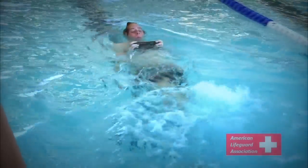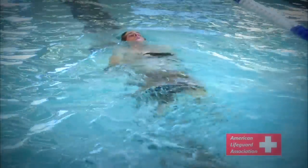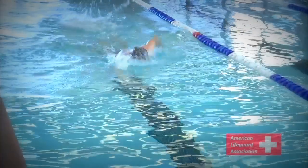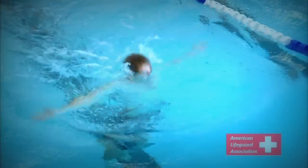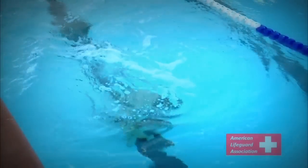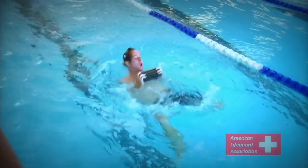The pre-test brick retrieval is a timed 1 minute and 40 second retrieval test in which a 10-pound object, such as this diving brick, will be dropped in at least 7 feet of water. Candidates, starting at the opposite end of the pool, will use either the breaststroke or the freestyle to approach the brick, then use a feet-first surface dive to submerge and grab the brick with two hands.